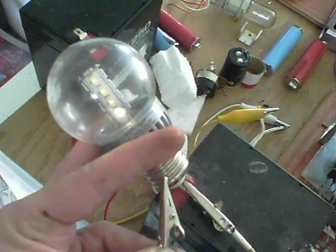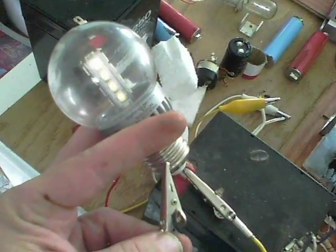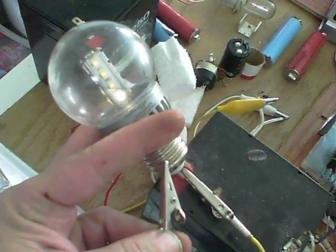Here we are with it running the light bulb. That's 120 volt, 2.5 watt. Cool.